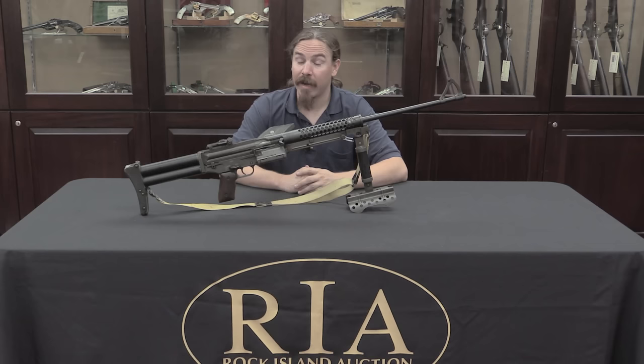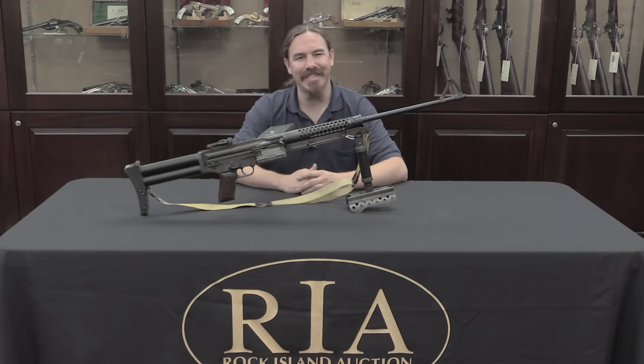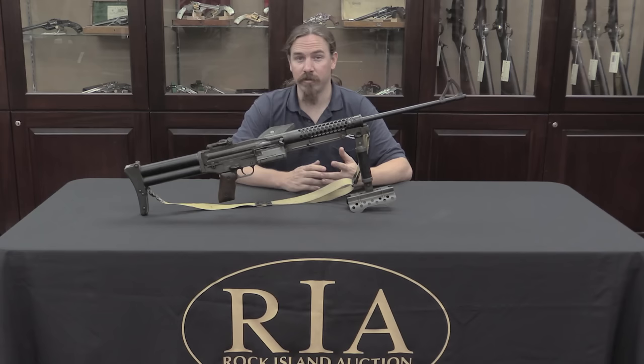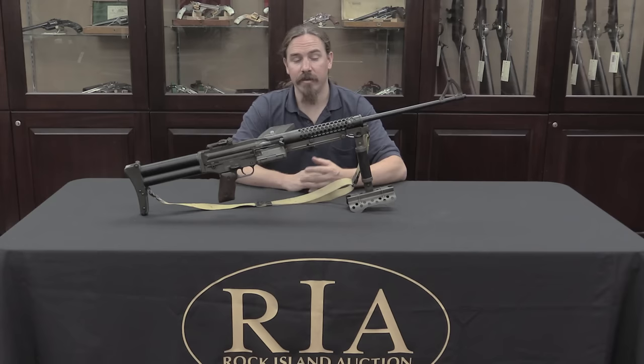Aberdeen tried to do the endurance test but cut it off at 13,190 rounds after a final tally of 13 parts breakages. While they were good guns, very much liked by combat vets, they just didn't quite hold up in testing. The endurance test ran from July 20th through the beginning of August 1945 — by the end of that test, World War Two was over. There was no longer any impetus to spend money on arms development, and so the Johnson light machine gun, like so many other projects at the end of the war, had its funding cut off. Aberdeen continued experimenting into the end of 1945, but it didn't go anywhere.